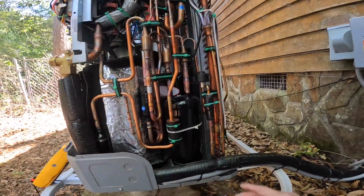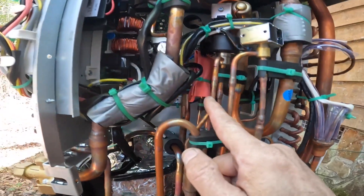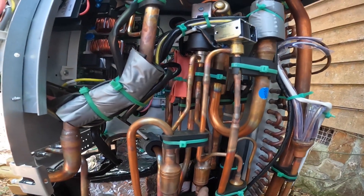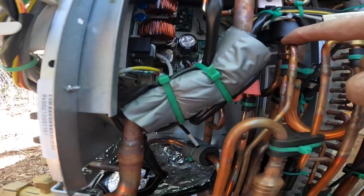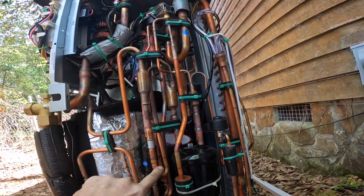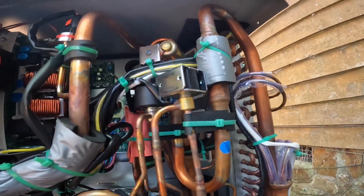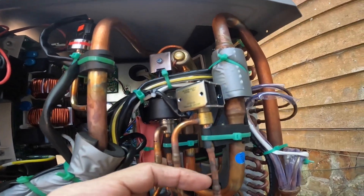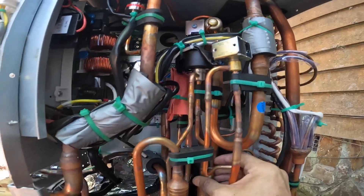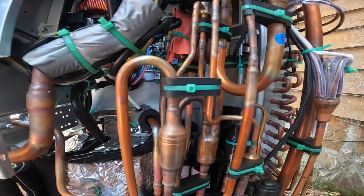So this is my liquid line, and this comes off and it either goes back into the liquid line. It goes here and I have an EEV on that — is that the EEV that adds sub-cooling when it's running and cooling?